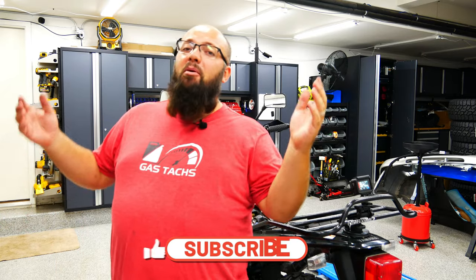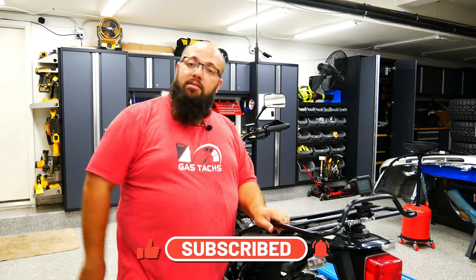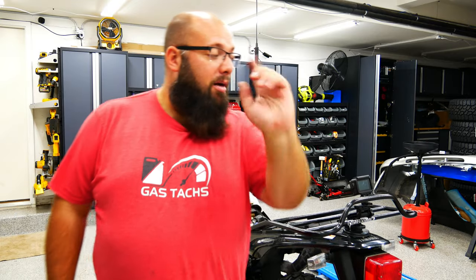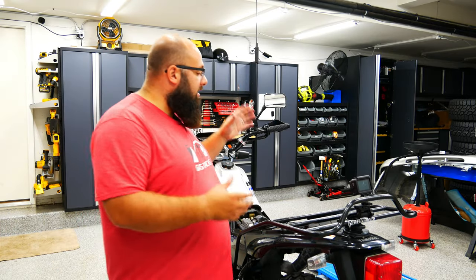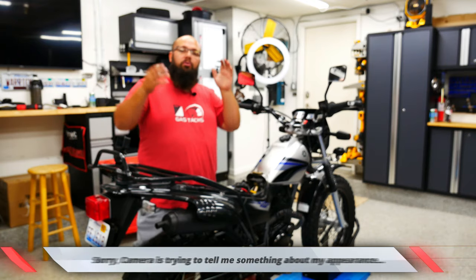So if you can't tell, I'm a pretty big guy and this is a pretty small bike. In fact, it weighs less than me. So what does that mean for the bike? The bike needs a bigger spring. So today we're going to install the rear spring.